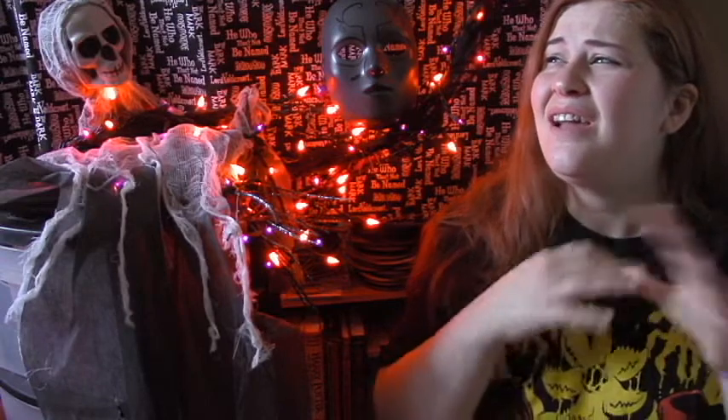Hey guys! Happy day before Halloween! Oh my goodness, tomorrow is Halloween. I don't know how it's possible. I'm not ready for it — I mean I'm ready for it, but like, and then it's done. It's over till next year. Not mentally there.